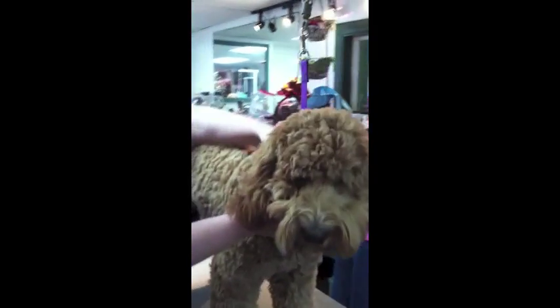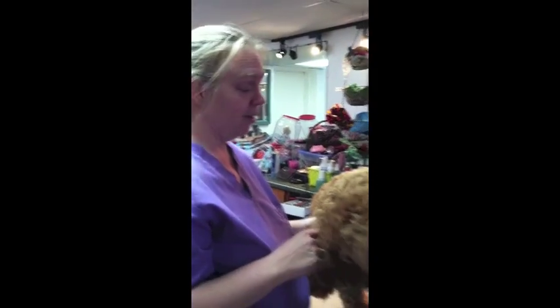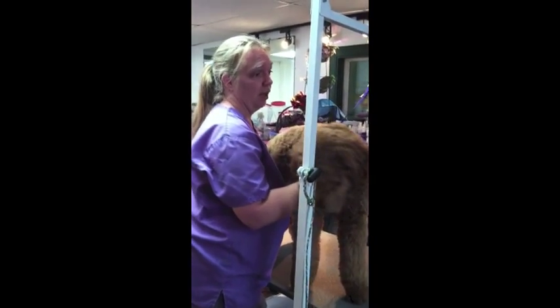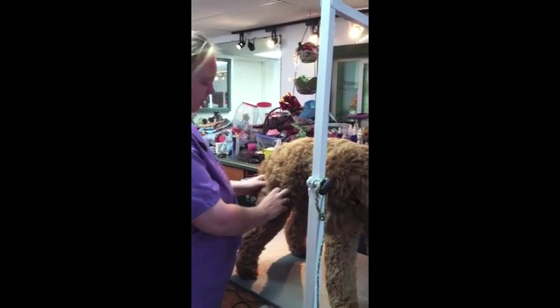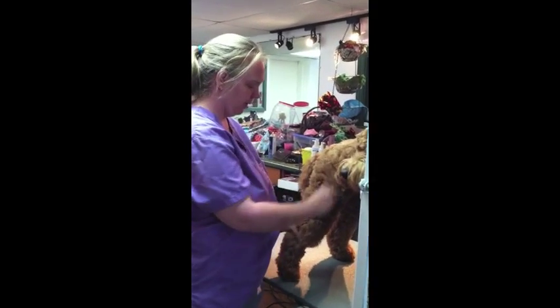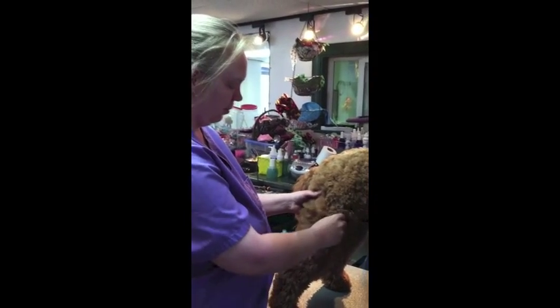We put Bella up on the table. If you're going to have a Labradoodle for 10 or 15 years, it might be a good idea to invest in a table. It gives them a sense of business when you pick them up off the floor, and they get much better at being still if they're in a space that they always go to for being brushed out. We're going to show you how to do a little bit of brushing to maintain your Labradoodle between groomings.